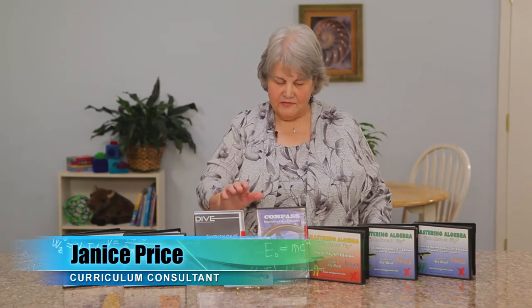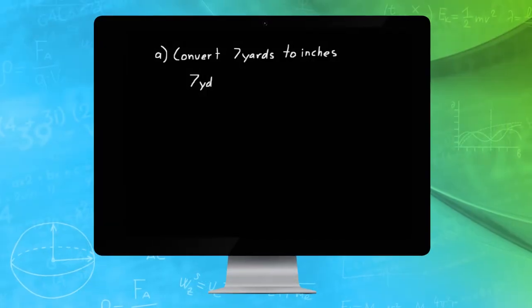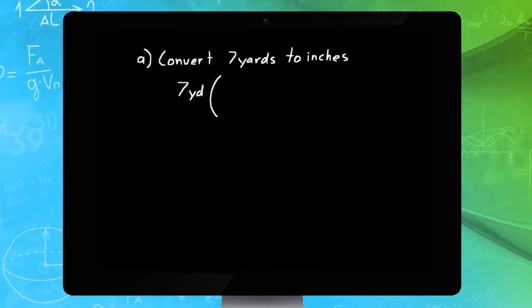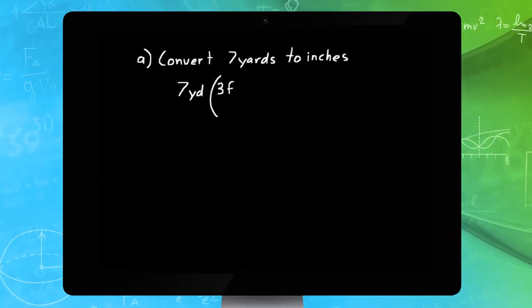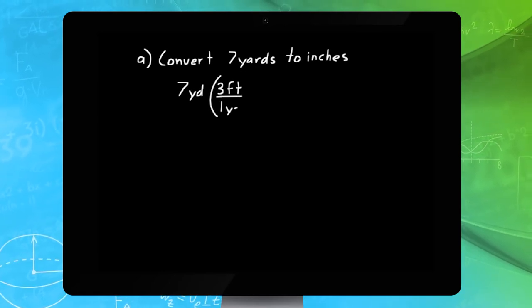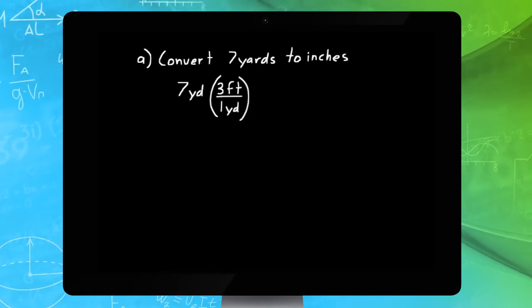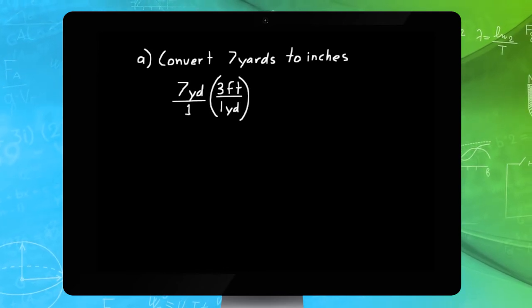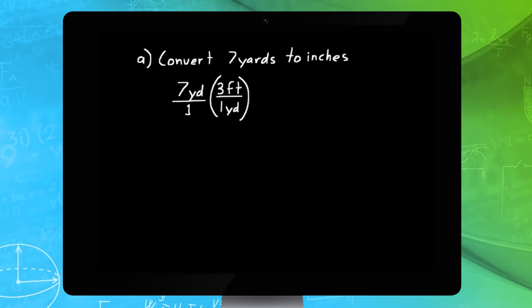The second option available for the Saxon courses are the DIVE CDs. The instructor for these CDs is Dr. David Shormann. He provides lesson instruction that parallels the lessons in the text, and he works sample problems. These sample problems are different than the ones in the text — similar, but different. The format for the DIVE CDs is computer-based, using a digital whiteboard format where you see the problems being worked and hear the instructor, but you never see him.